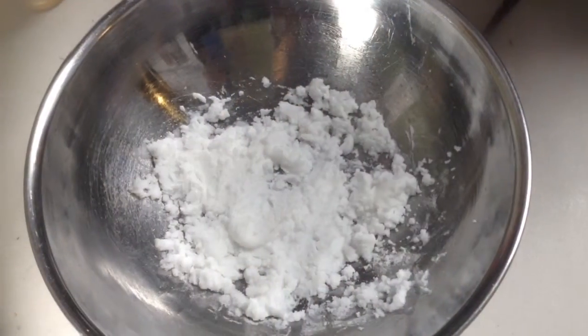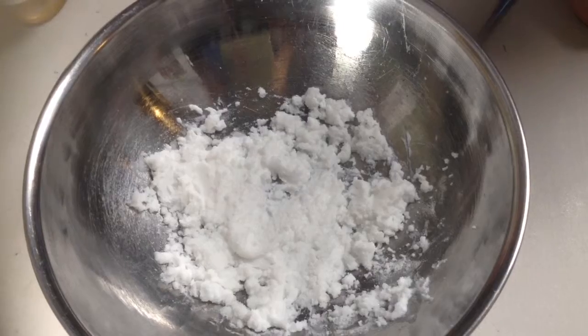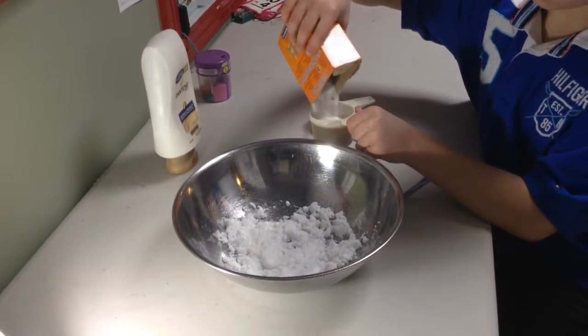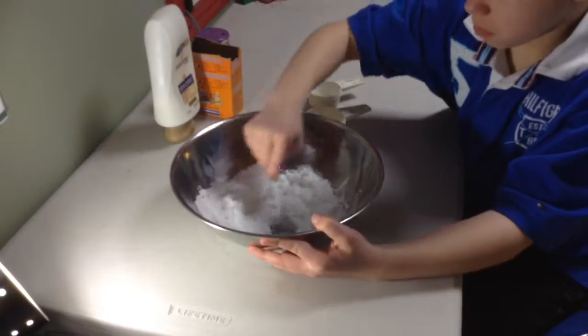As you see, it's not fluffy enough, so we need to add more baking soda. Then you pour the baking soda in the cup of two-thirds, like earlier. Then you pour the baking soda in the bowl and you mix it all together.